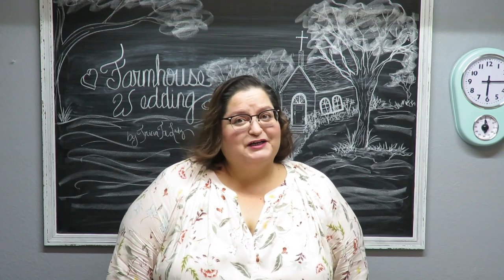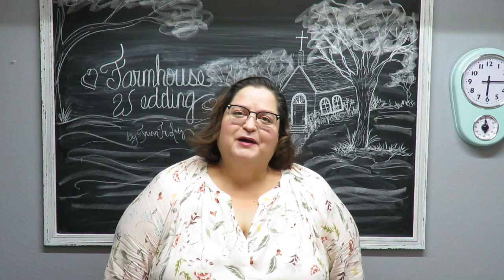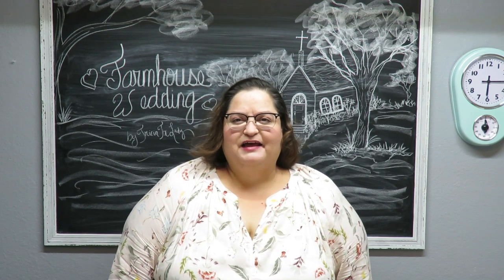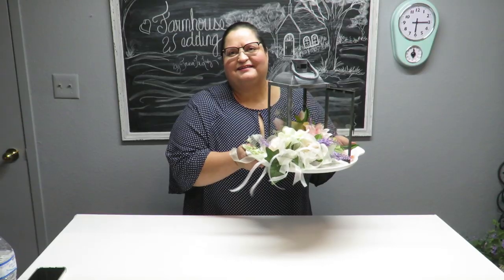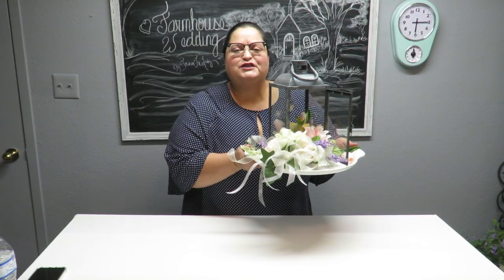Howdy everyone, this is Trisha and welcome to my channel and my farmhouse wedding series. I hope that you will enjoy this, so let's get started. Today we're going to be doing project number three.